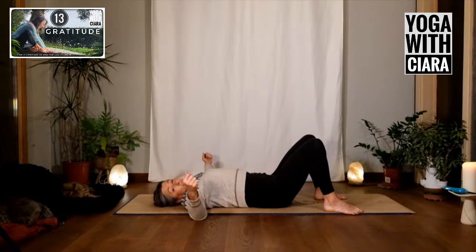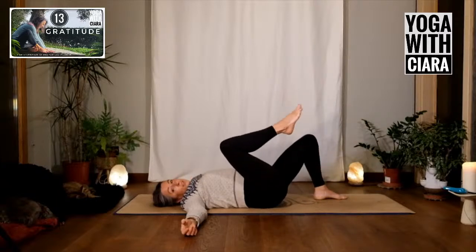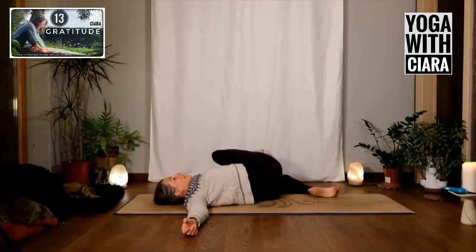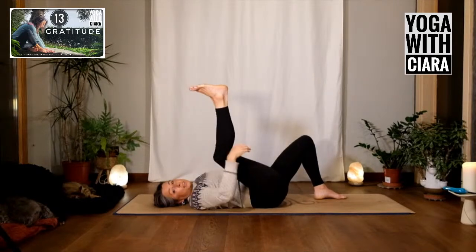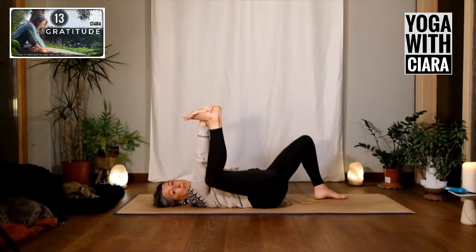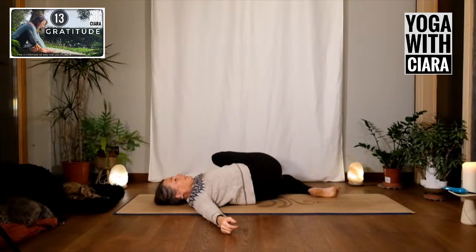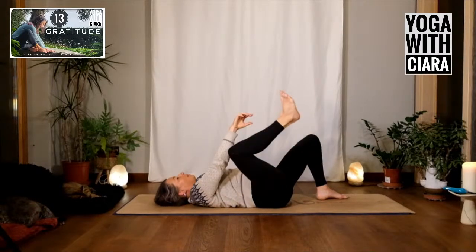Bring your arms wide out to the side, using your elbows and arms to stabilize. Lift your right foot off the floor, let your knee travel up towards your chest, then drop over towards the left. Draw your knee a little bit higher, then come back to center. Reach up with your right hand and hold either the back of the knee, your ankle, or the sole of your foot — into happy baby on the right.